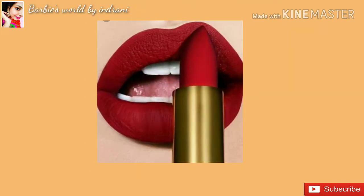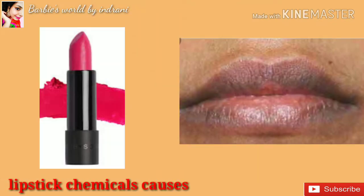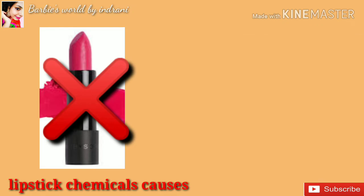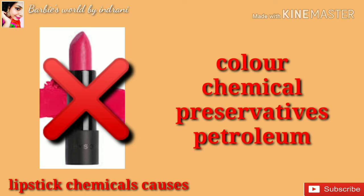I am a makeup freak. I used to use lipsticks, but I used to apply chemical-based makeup. In those lipsticks there are harmful chemicals — colors, preservatives, petroleum — which are not good for your lips. When you use those on your lips, they can damage your lips over time.